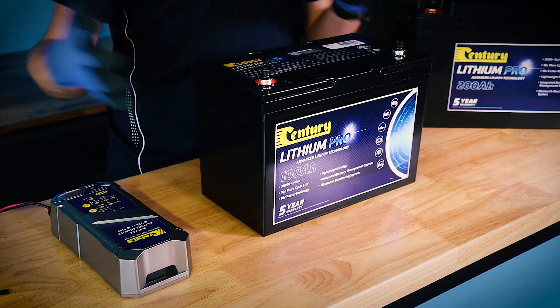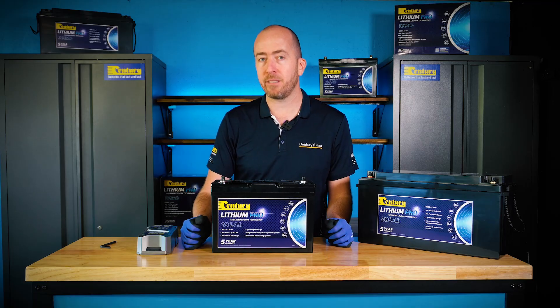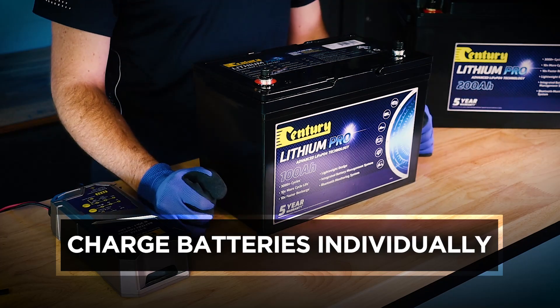Lastly, if you have multiple batteries connected in series, you do not need to disconnect and charge them individually. However, they should each be fully charged individually prior to being connected together in the first place.